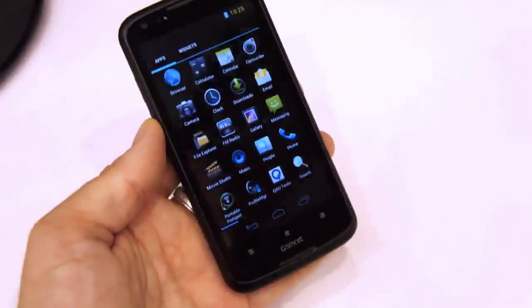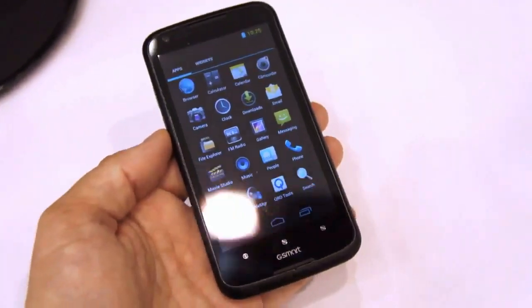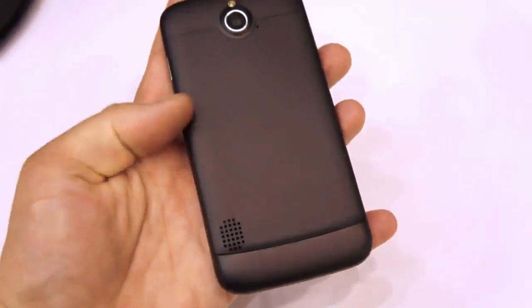So we've discussed the display and what's under the hood. There's also 4 GB of internal storage with a micro SD card slot under the battery cover. In the back, there's a 5 megapixel autofocus camera with flash and a speaker.